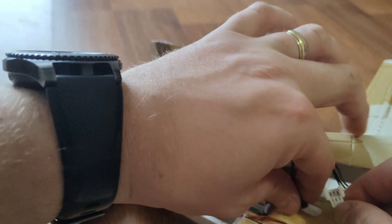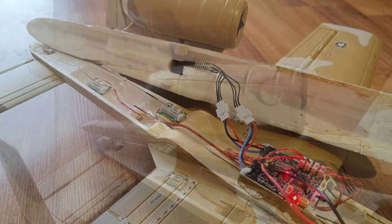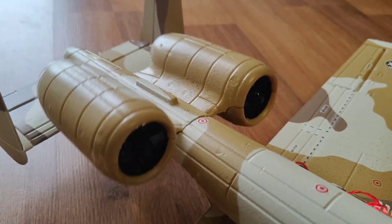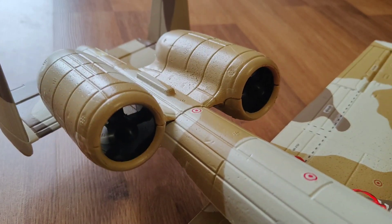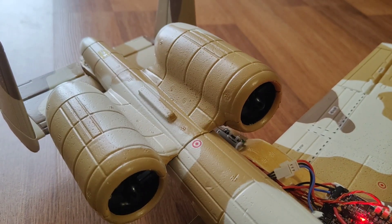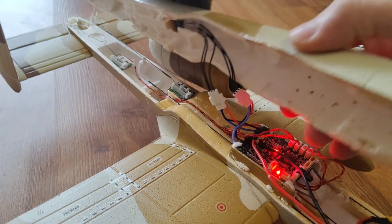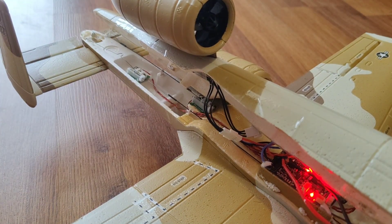I'll test this before I put it back together — so connect the motor, throttle cut is off, and let's see if it works. Okay, see both motors are spinning! So I'm really happy I got this fixed.